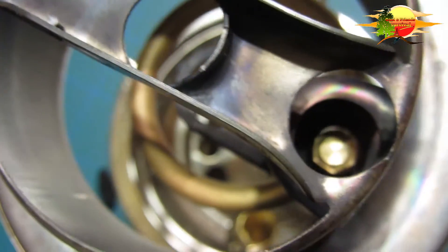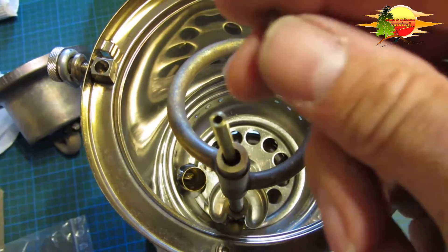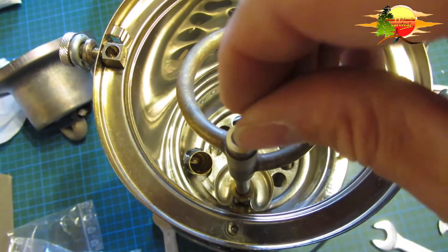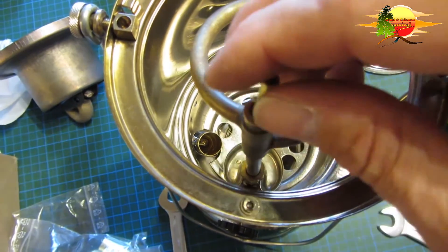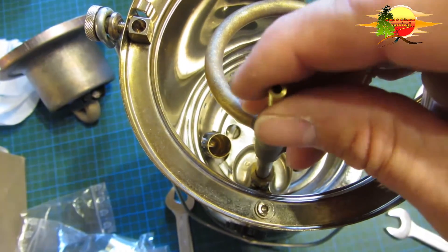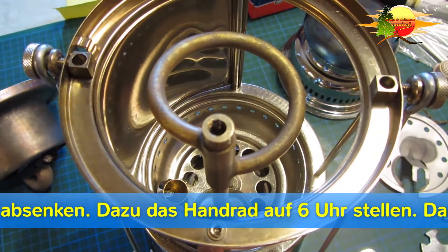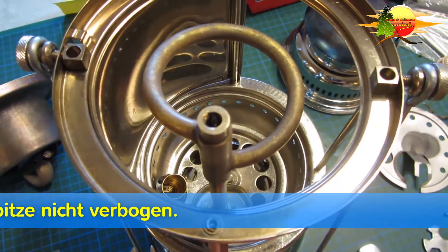Das obere Rohr habe ich entfernt. Hier noch ein kleiner Tipp zum Düse einsetzen: Ihr nehmt das Tool, setzt das drauf, werft die Nadel mit Winde nach unten, die Hülse rein und dreht es dann fest. Wichtig wäre es auch zu sagen: wenn ihr jetzt die Düse aufsetzt, müsst ihr die Nadel nach unten zeigen. Somit habt ihr die Sicherheit, dass die Nadel nicht verbogen wird.